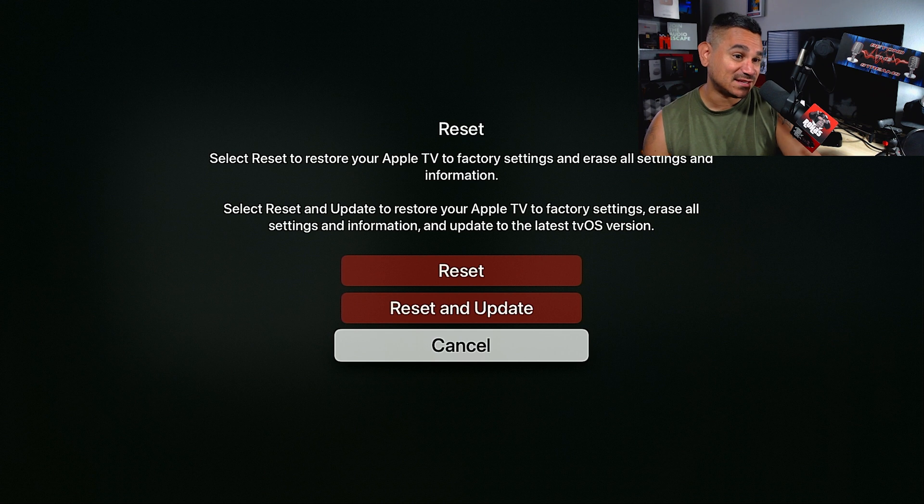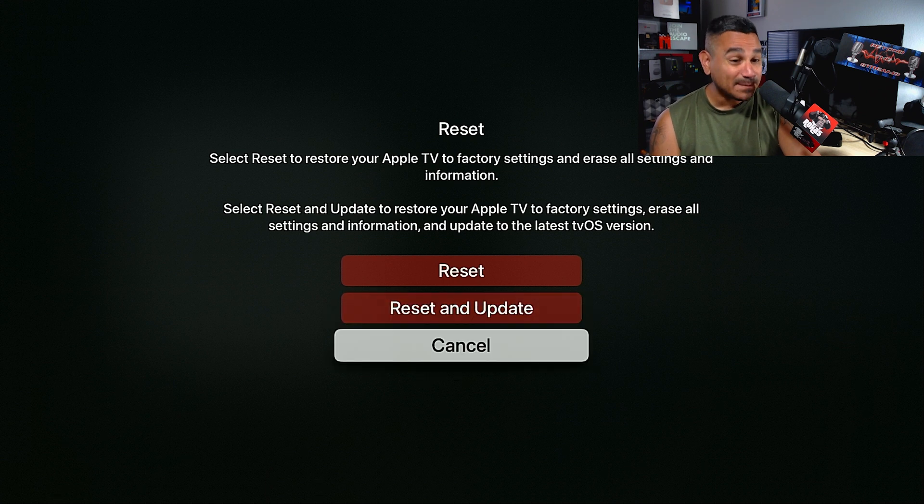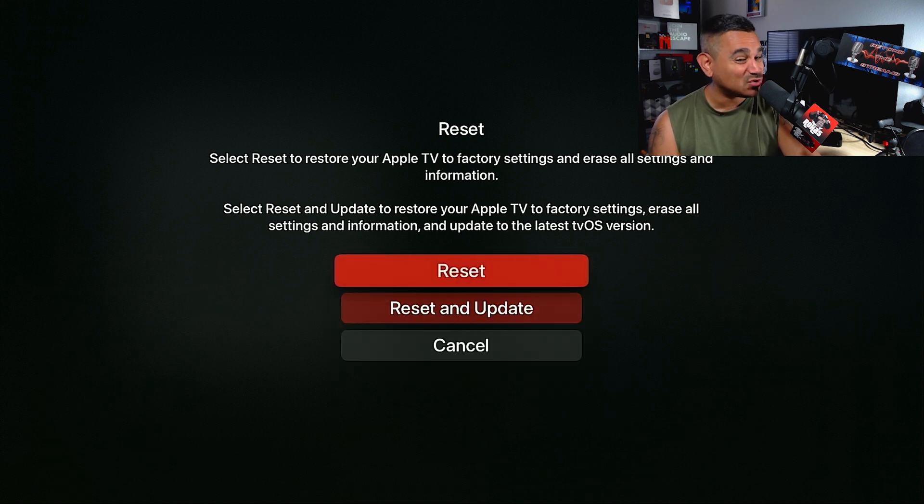Or you can select Reset — this restores your Apple TV to factory settings, erasing everything: all settings, all information. You can also select Reset and Update, which restores to factory settings, erases all information, and also updates to the latest tvOS version.